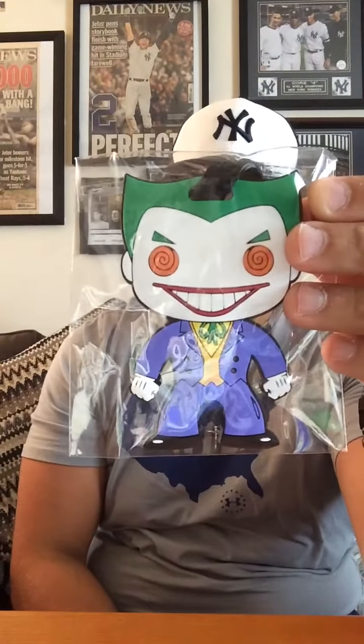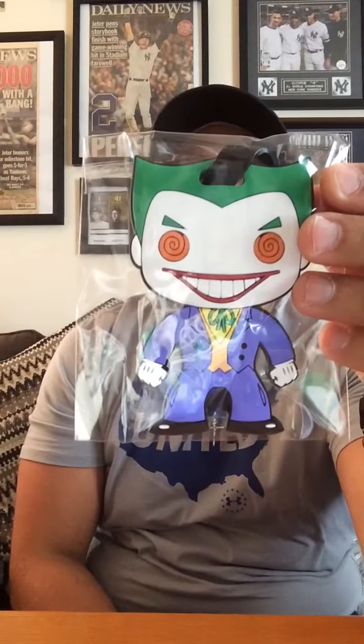And what we have here, we have a Joker luggage tag, a Pop Joker luggage tag, so that's pretty cool. If you're going away on a trip, just throw the Joker on your luggage and put your address on the back, so that's pretty neat.